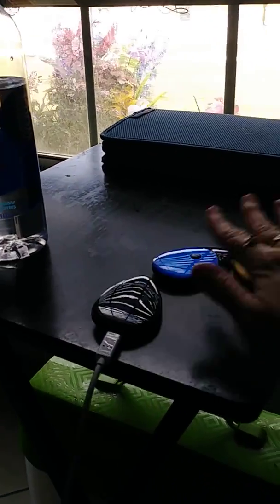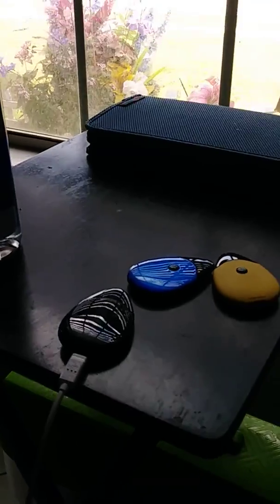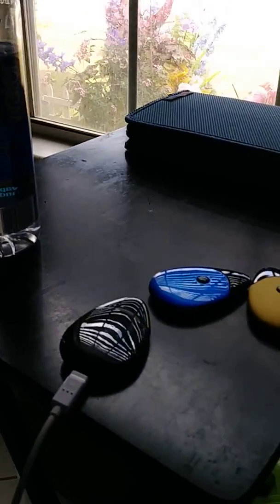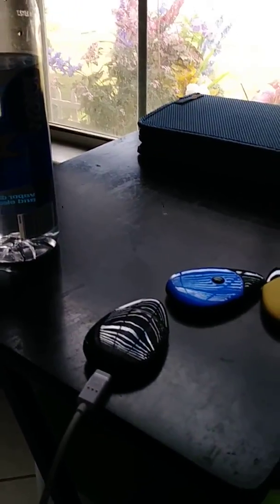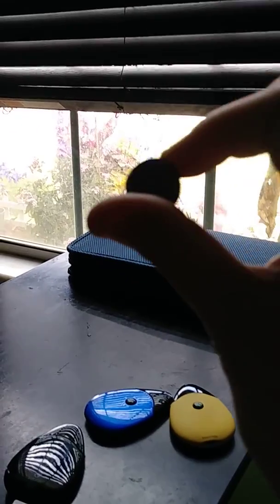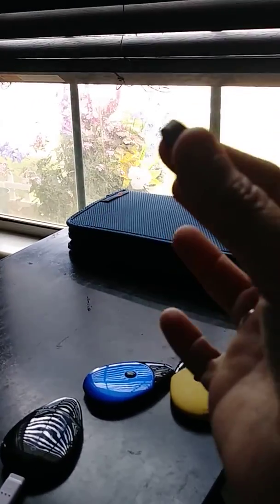Let me show you something — the key to life which I figured out. It's a magnet. These little magnets you can get at Amazon or online, they'll come in a package of five or ten, and they're like three bucks, maybe less. They're about a dollar fifty for ten of these.